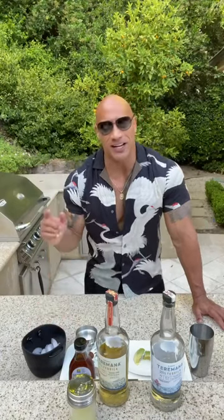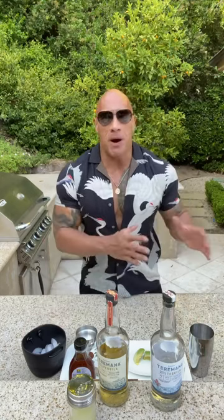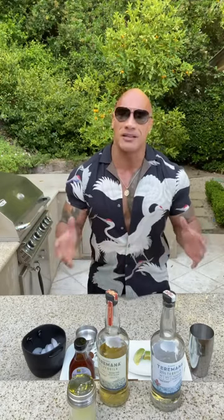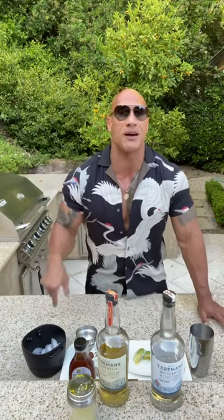Alright everybody, it is Terramana Tuesday and the summer is in full swing, so I thought I'd take a moment to come out here and raise the Terramana toast to you guys. I also wanted to make a brand new Terramana drink — another drink of the summer. Last week I made the Terramana Watermelon Manorita, which you guys loved. Thank you so much for sending in all your videos enjoying your Terramana with your family, loved ones, and friends. It's been so cool to watch you guys make these Terramana drinks too.